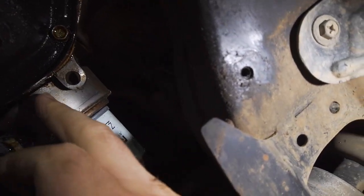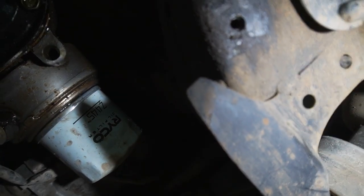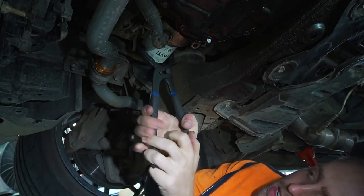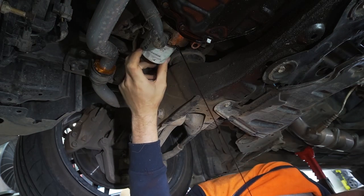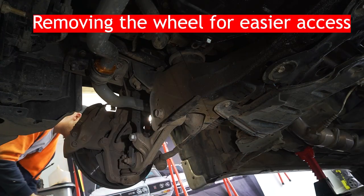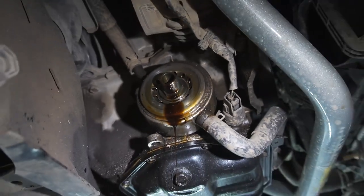I'm going to start by removing this filter and then getting this cooler off to change the seal inside, and then we'll look at bolting the sandwich plate on after that. Next I'm going to go ahead and remove that nut so I can change the seal on the other side.